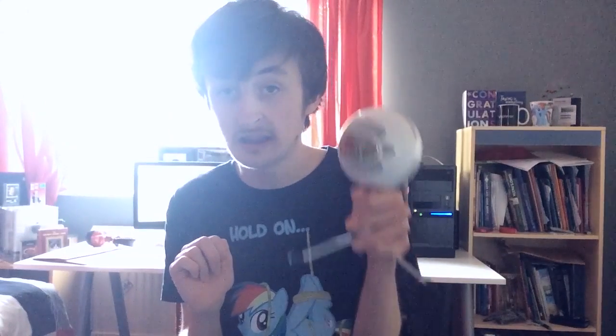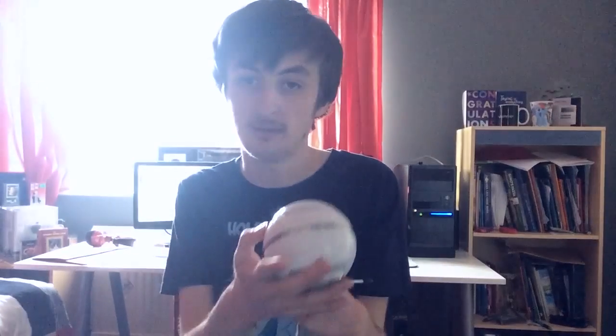Let's jump into the review, shall we? Now the Snowball Ice is Blue Microphone's bottom end microphone, right underneath the original Snowball actually. After doing a bit of research after unboxing this a couple of weeks ago, I found this is the bottom end, which is why it cost me about £50.